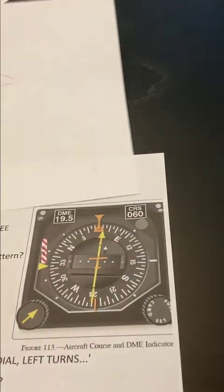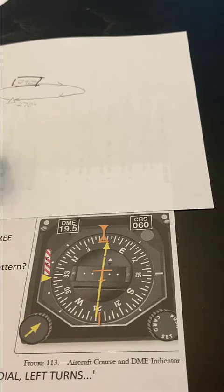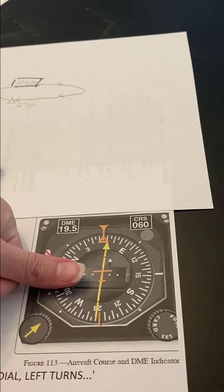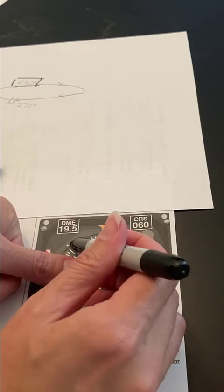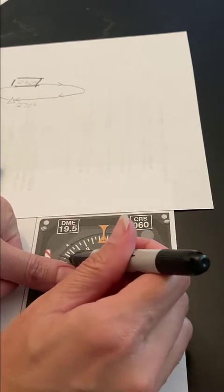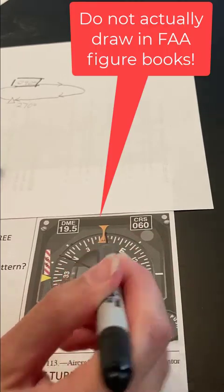Then I'm going to look at my figure from the FAA exam book. And because it says left turns, I put my left thumb right here, just above it, and I'm going to start drawing a line across, then I'll draw a line here.